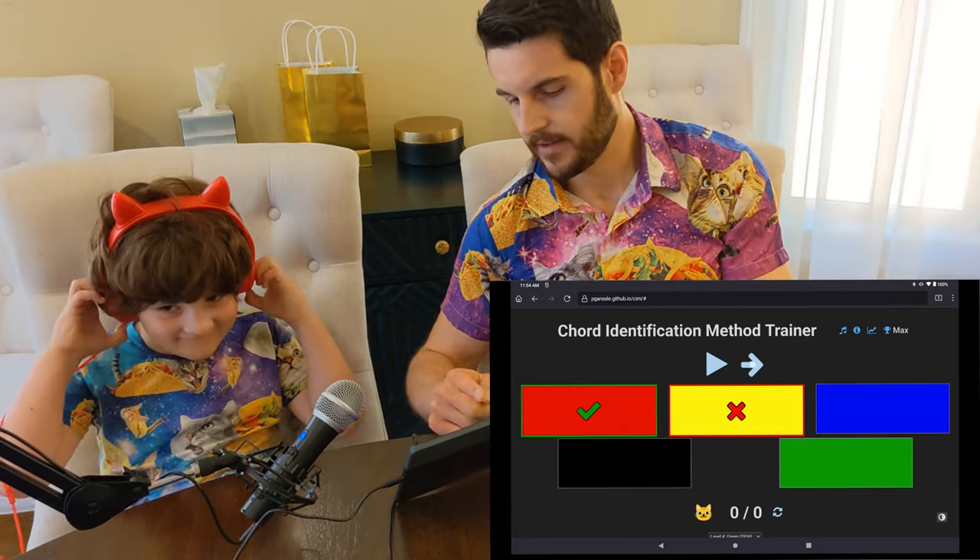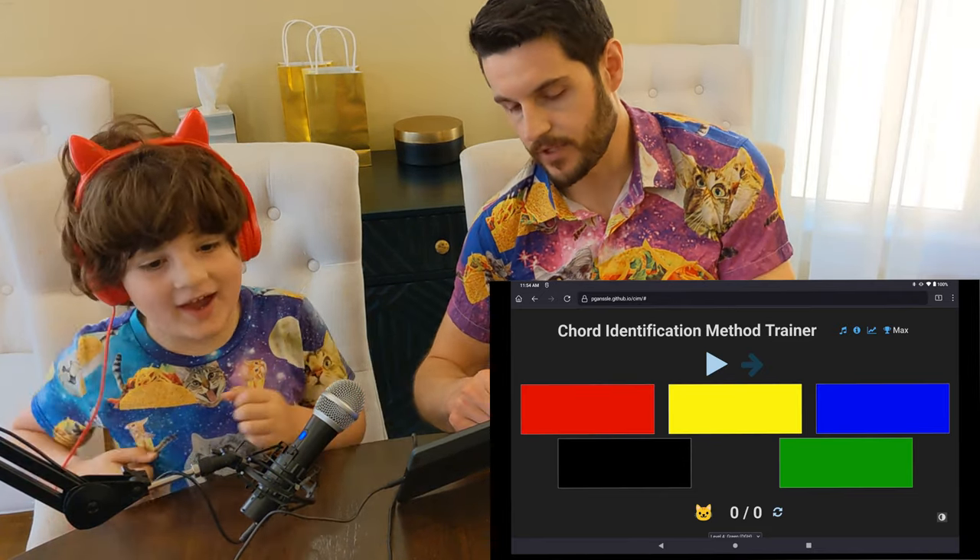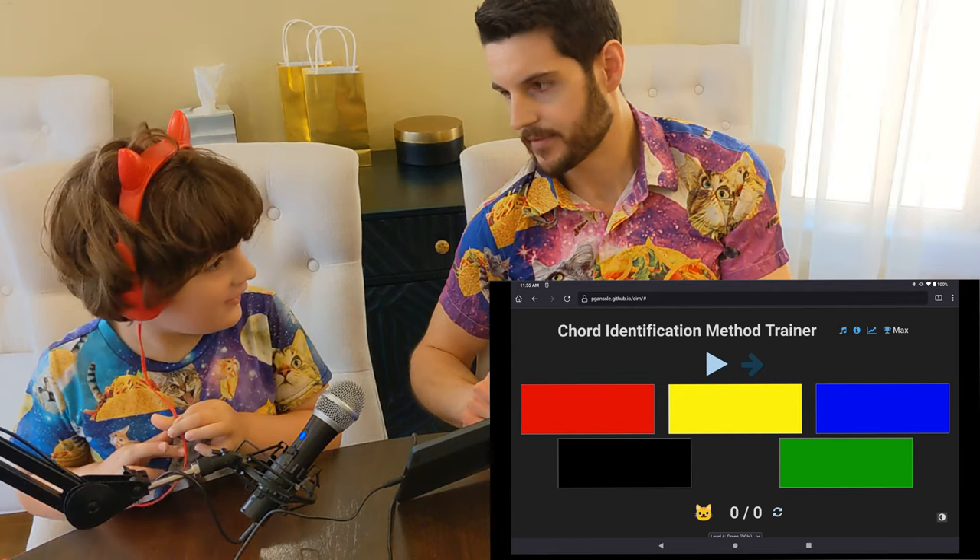Buddy, don't restart it. He likes to restart it because he likes to get perfect scores. But you shouldn't restart it.